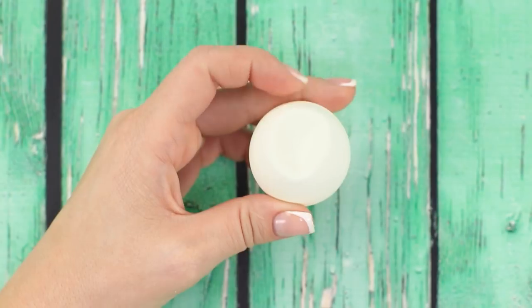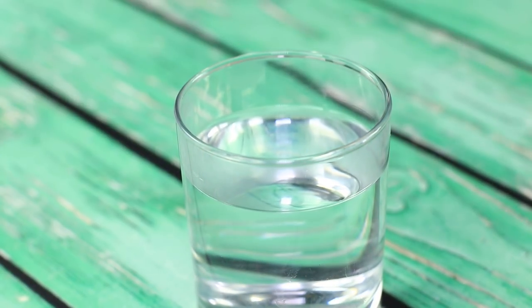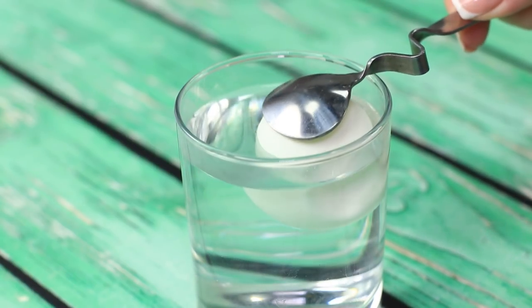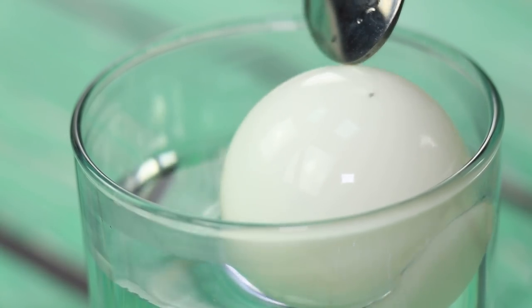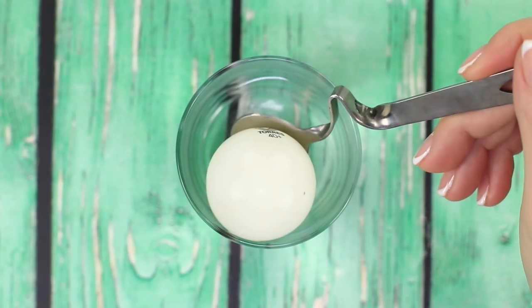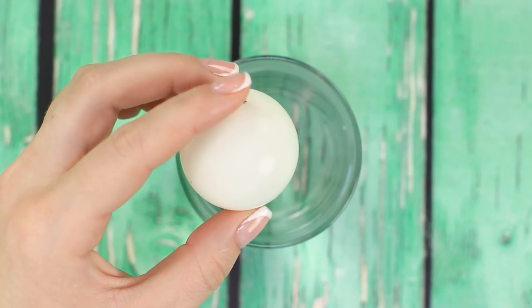Old tennis balls often get bumps on them. That doesn't mean that it's game over. You'll need some very hot water. Be careful not to burn yourself. Place the ball in the water and, with the help of a spoon, submerge the ball completely. The heat of the water makes the air inside of the ball expand and the bumps on the plastic disappear right in front of our eyes. Our ball is perfectly round again. Time to get our rackets!